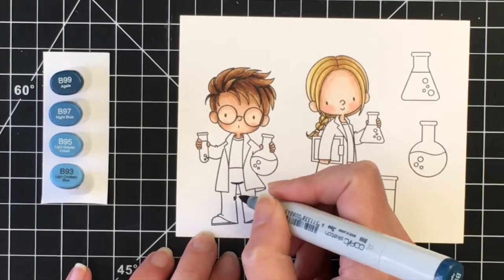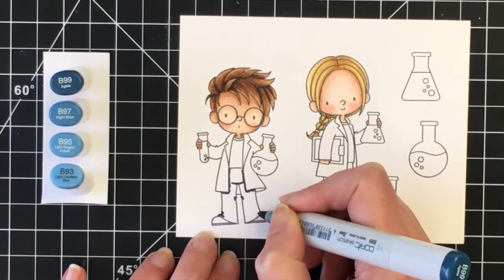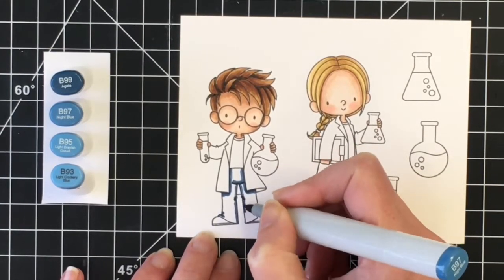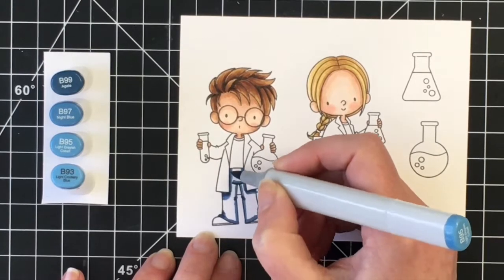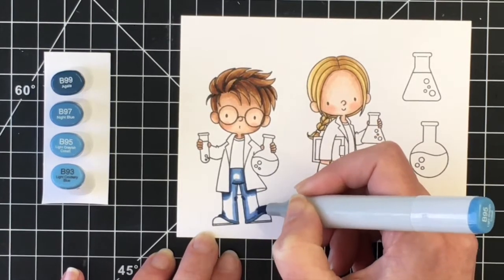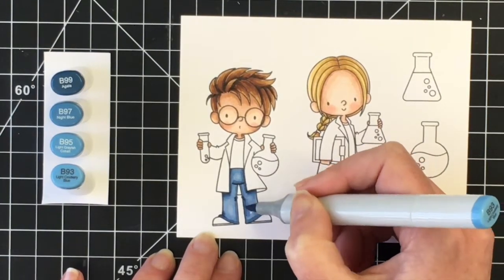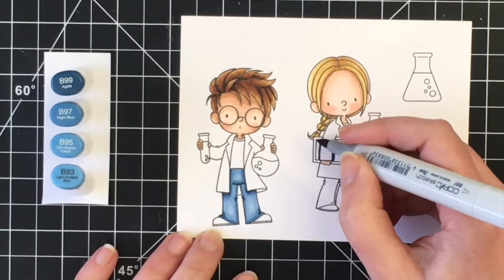I'm going to move on to his pants — I wanted them to be almost like a denim color, so I'm using B99, B97, B95, and B93. I'm going in with my darkest color first. If you're just starting out you might want to start with your lightest, just so you can figure out where you want the shading to be and to get used to blending. I'm bringing in the B97, then on to the B95, and blending it all in with the B93. I gave a little bit of shading where those notches are on the inside of his legs, underneath his lab coat, and down by his shoes where there are folds in his pants.